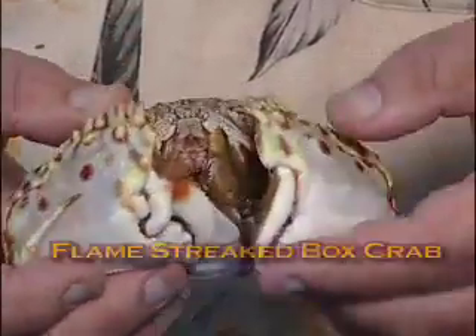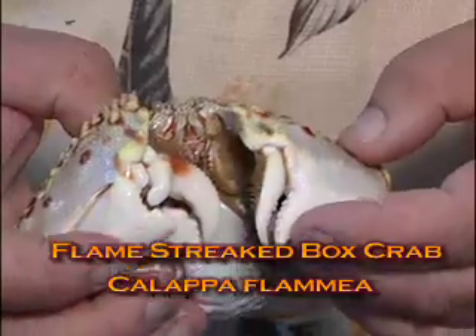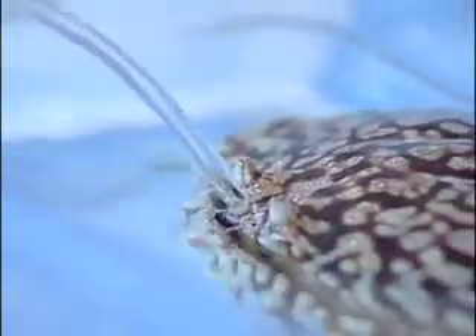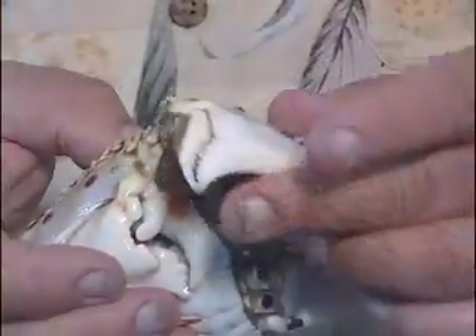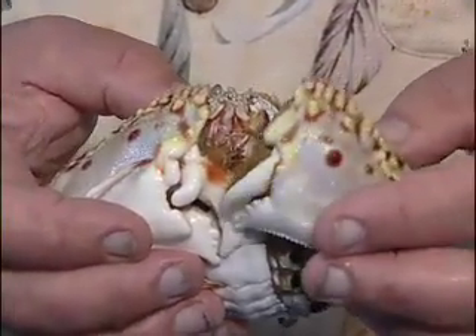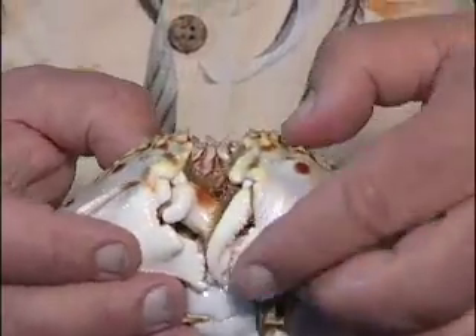This is the flamestreak box crab, Calapia flamma, and it's a very unusual creature that has a very special adaptation that we're going to talk about. First of all, look at the claws. It has these great big pinching claws, and that's one of the reasons that fishermen call them rooster crabs — perhaps because the head looks like a rooster.